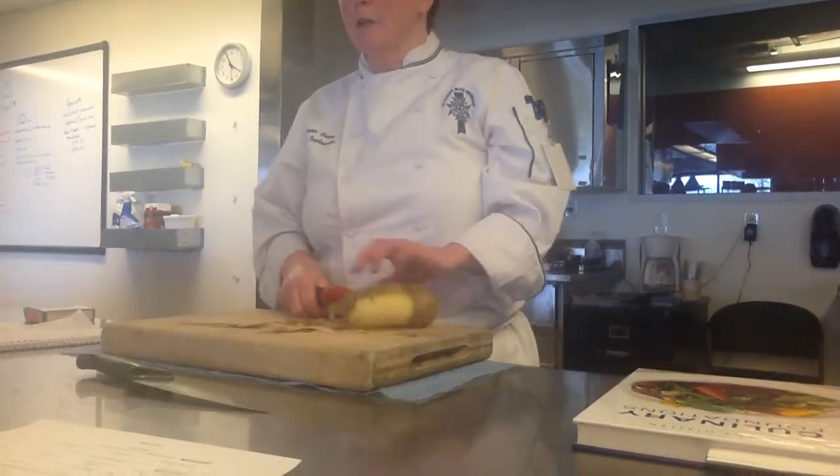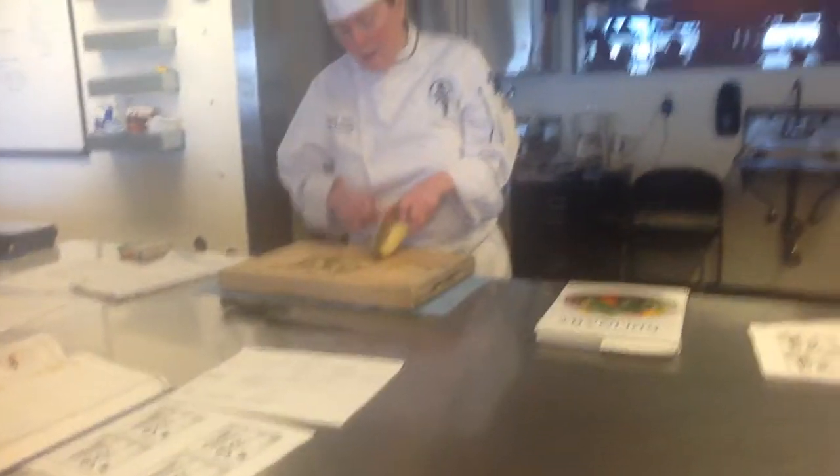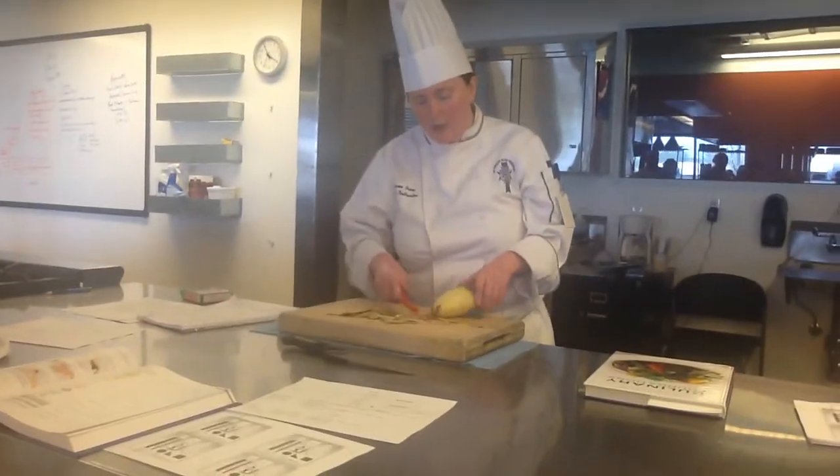When we start doing this, you're going to think we're wasting quite a bit of potato, but we're going to save those pieces. We can use them for other things like nice potatoes, things like that.